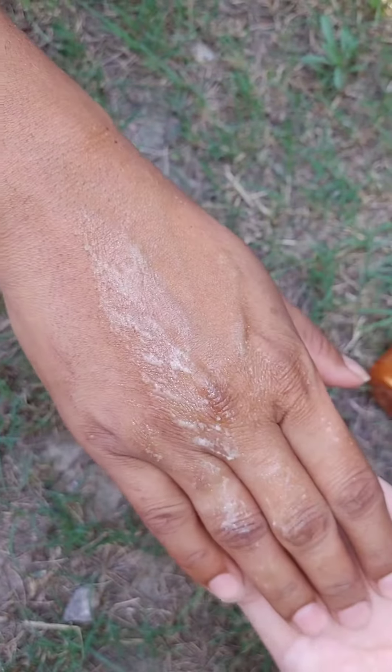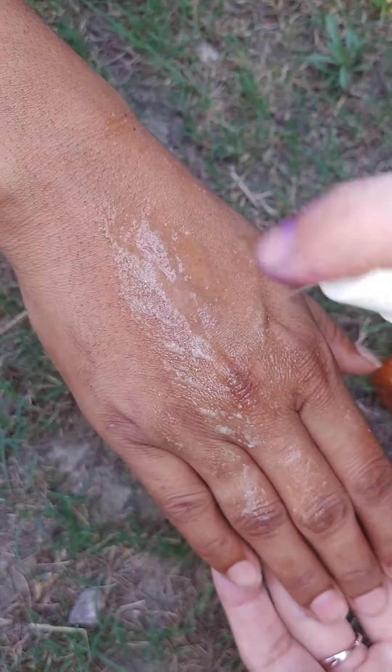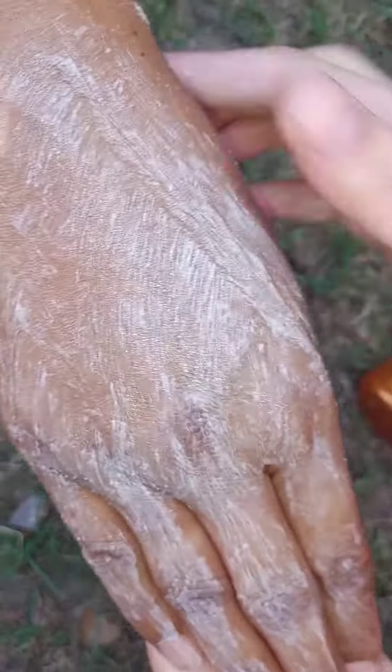I started scrubbing with you a little bit. You take a peanut size amount, and you apply it on your hand. Then you apply it with some quantity of water, and then with a little quantity of water.